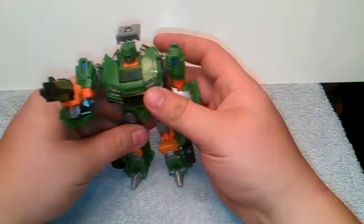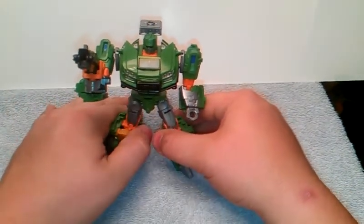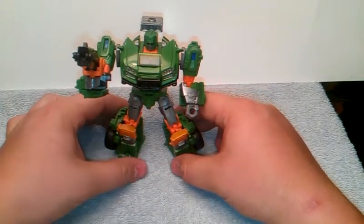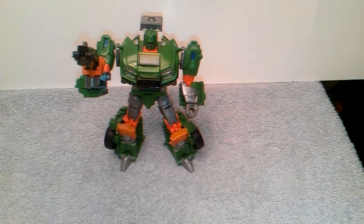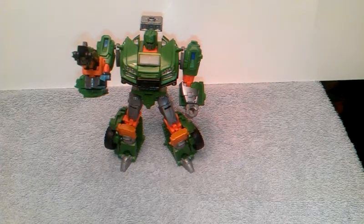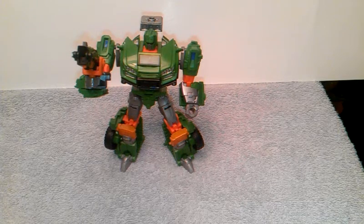So that's all I can say about this figure. This is TransAaron38 reviewing the Transformers Generations IDW Hoist. Don't forget to rate, subscribe, and comment on any videos that I do. Keep a lookout for any new videos headed your way, and also check me out on Twitter and follow me for sneak peeks of the newest video reviews coming out. This is TransAaron38 — have an awesome day.